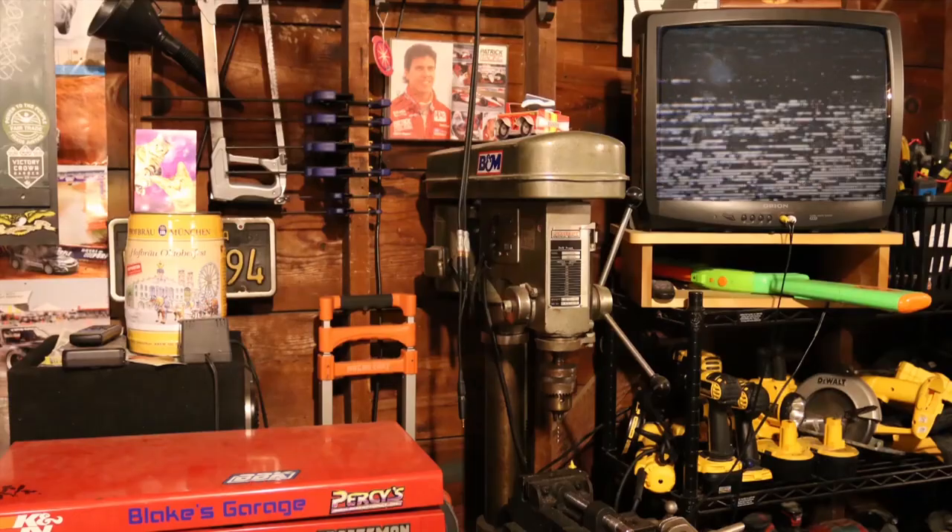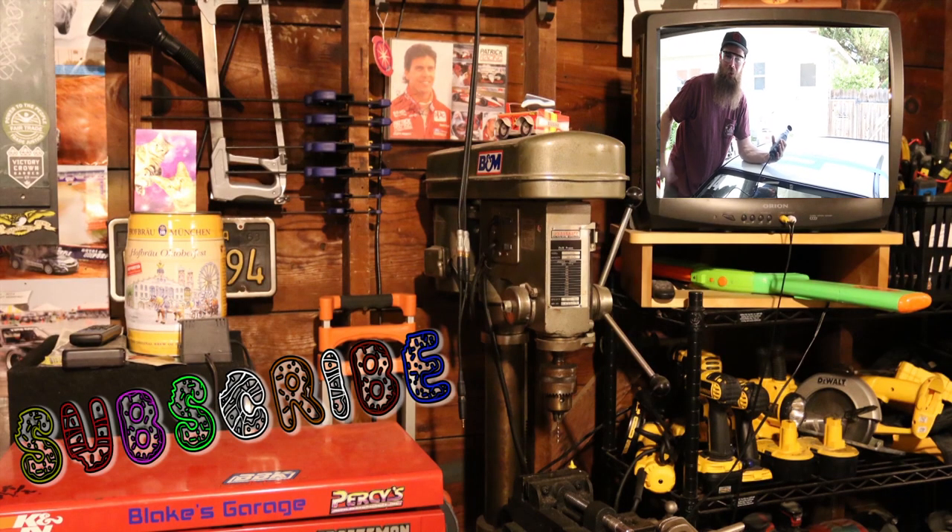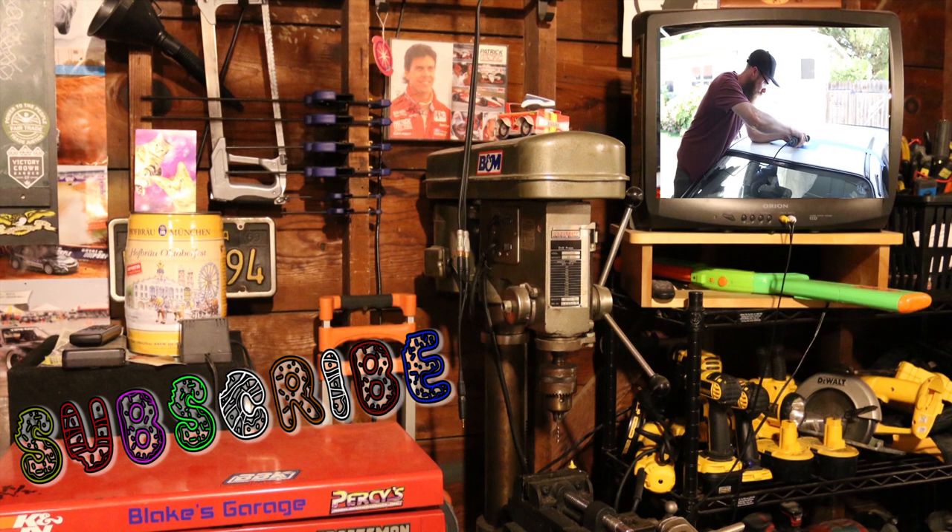Thanks a lot for watching — it's starting to get dark so I'm just gonna quit recording here. I'm gonna do that to the rest of the wheels to get them all set up. I hope you guys liked this video — like, comment, or subscribe and we'll talk to you guys soon. Later guys, and wrench on!